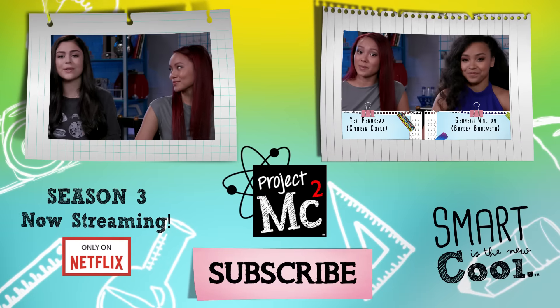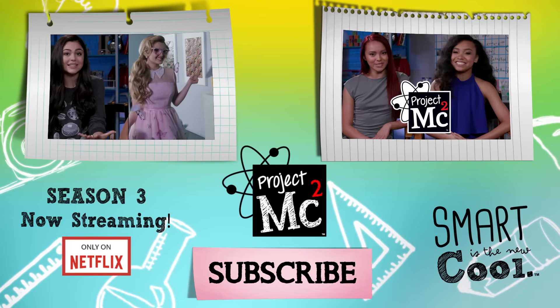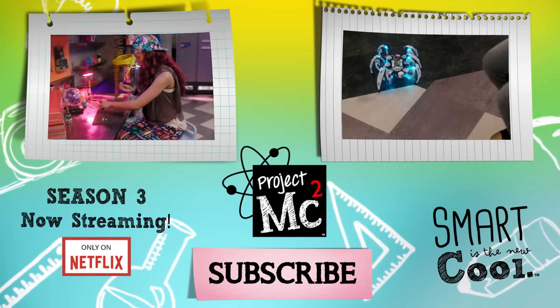Now, in the episode, the girls are at a gala, and butterflies literally fly off of Atri's dress and swarm the security. And today we have the creators of Vivian, the spiderbot — our high-tech co-star from Season 3 of Project MC Squared.